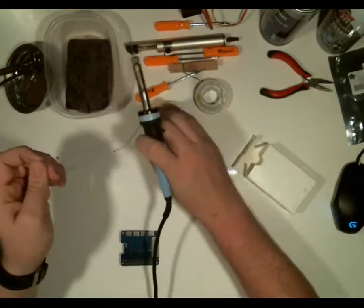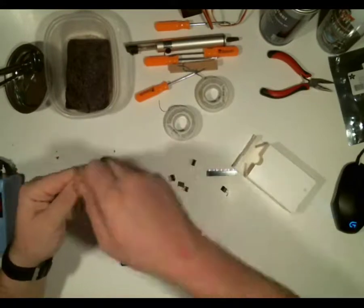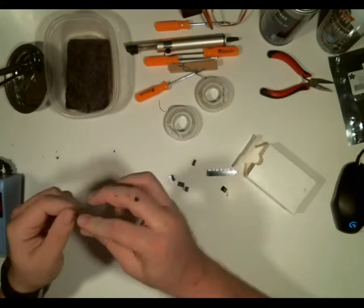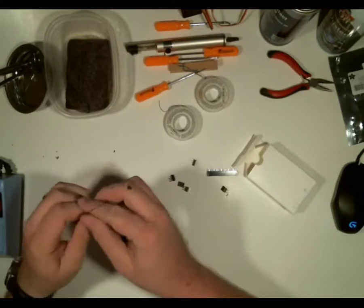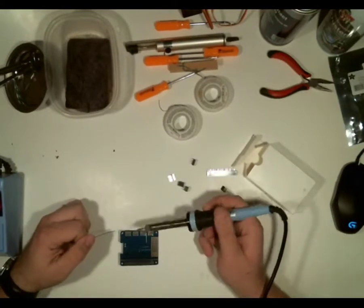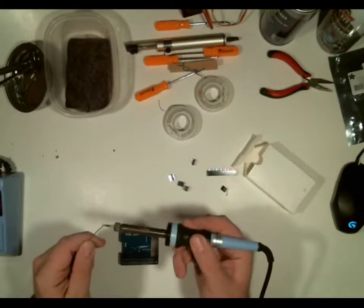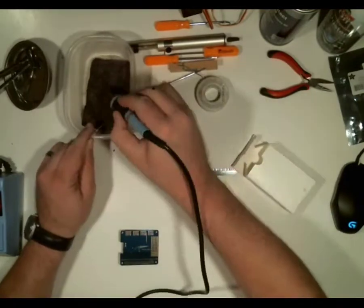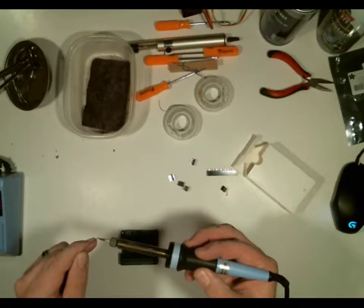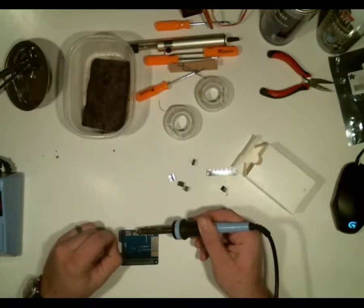I'm going to use my thin solder. I'll pull off a bit, break it off, and wrap it around my fingers — it makes it a little easier to manage. Then I'm going to tin the tip of my iron, wash it off, and tin it again. You always want a clean iron. Then I touch the pin with the iron and then touch that pin with the solder.